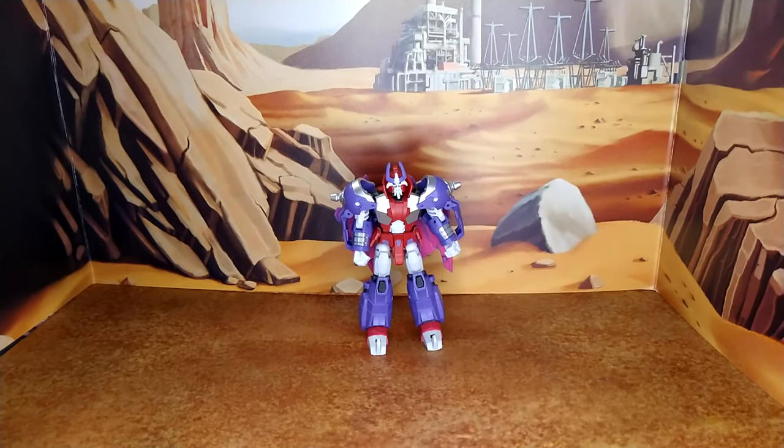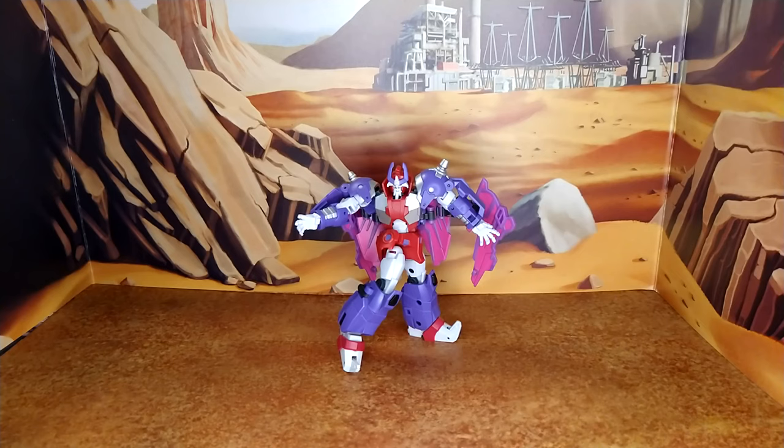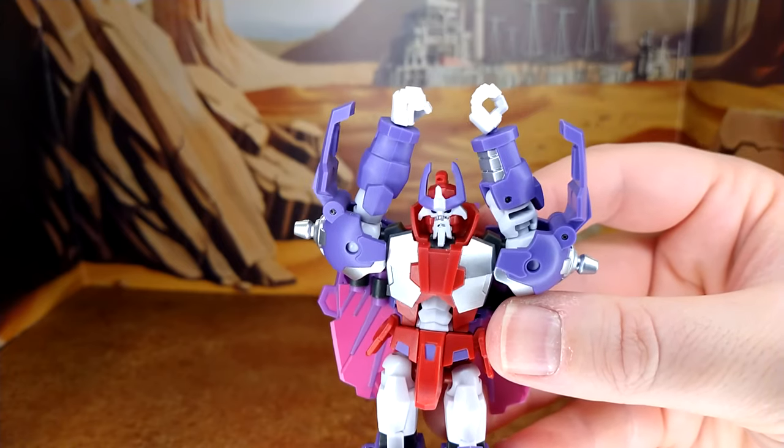Let's do a couple of poses. With the different hands, he can hold the staff and ward off evil with the wavy hand, or you can have him angrily shooting a laser beam from the tip of the staff. Or you can have him do his perfect dance move with jazz hands. Or you can pretend he's been misassembled and has two right hands — ha ha!